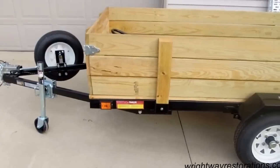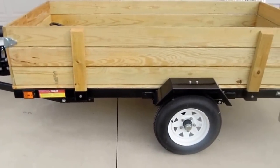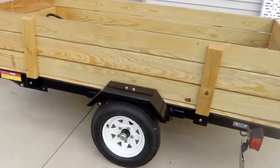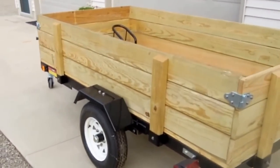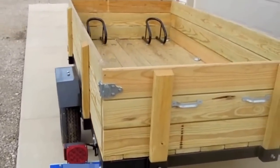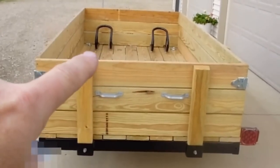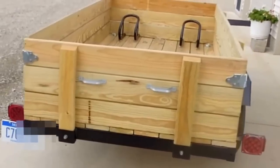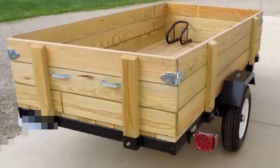I thought I'd do a video today to wrap up the trailer build. This is the project that was started way back at the end of May, 1st of June. The project is pretty well complete, so I thought I'd do a walk-around and let you see what it looks like, and then I'm going to talk through a few of the features and decisions that I made. You can see the motorcycle wheel stops up there in front. The tailgate does remove, and here's the other side.